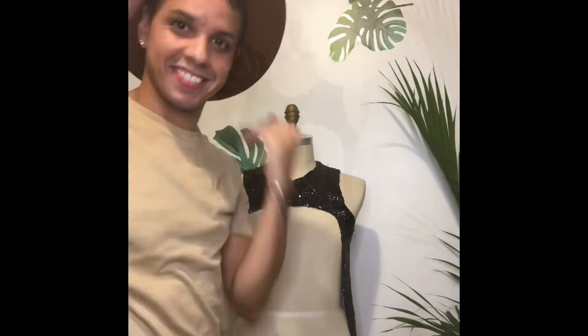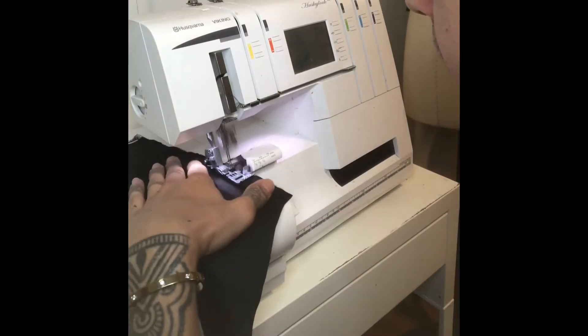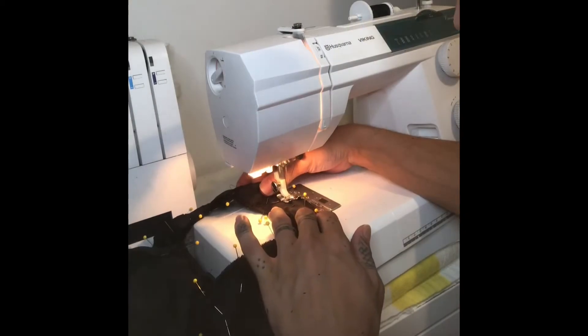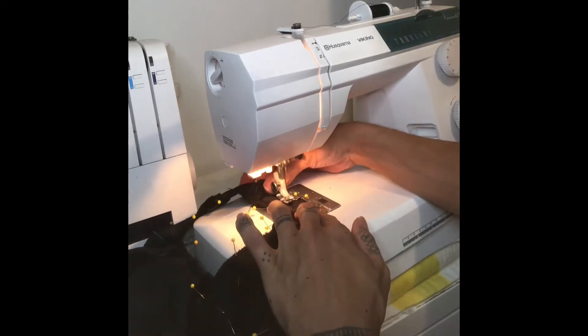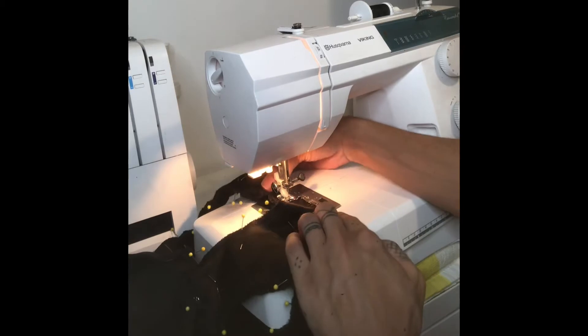I decided to line my harness in a black satin, so I cut out the same exact shape as I did with the black sequins. Here I'm just finishing off the raw edge of the satin, otherwise it's just going to be all frayed and messy.